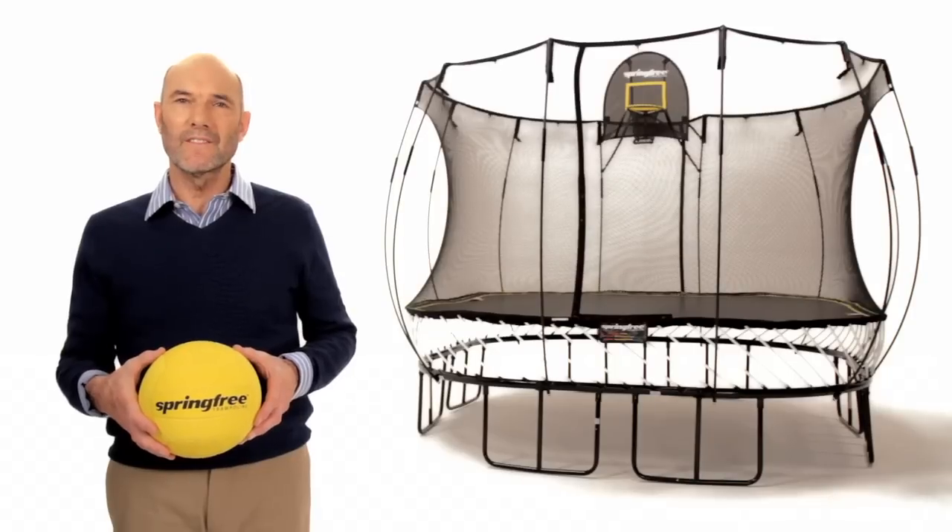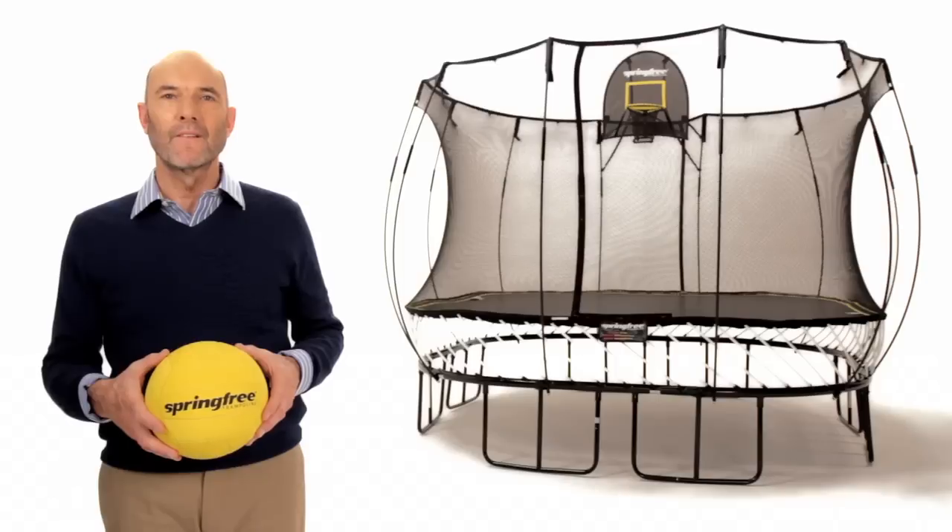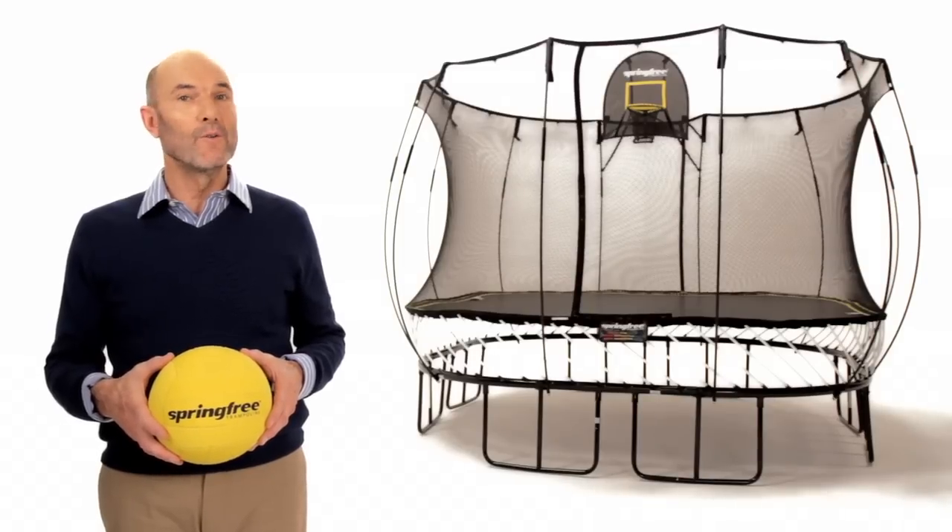The Flexer Hoop uses the same quality of materials that are in the Springfree Trampolines — the same fabrics, the pultruded composite rods, and they've got UV resistance so they will last the life of the trampoline. The design is such that it will go on all the Springfree models.